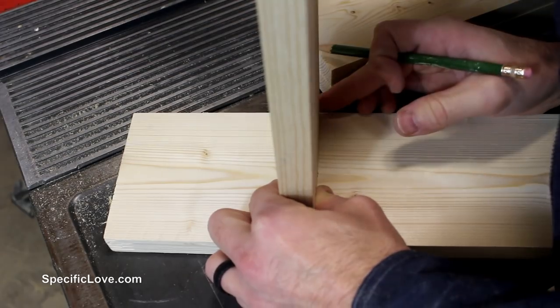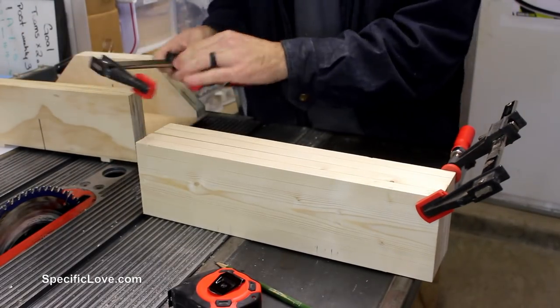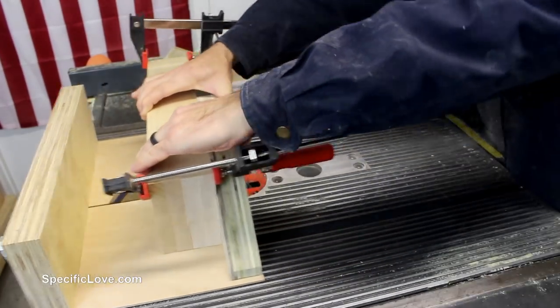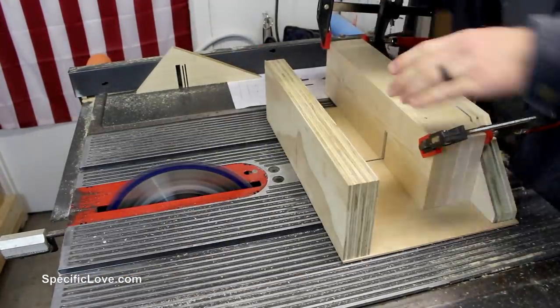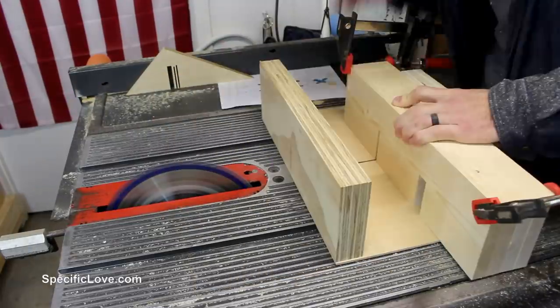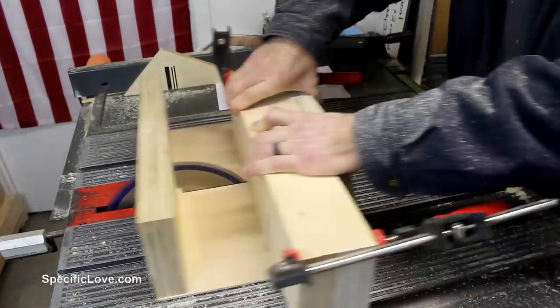Moving back to the cut lumber, I measured out 5 inches from each end and marked a ¾ inch cut using the thickness of the other pieces of wood. I then clamped all 4 pieces together and moved over to my table saw where I carefully made several repetitious cuts with my standard blade to fully cut out the dado spacing needed. Just remember it is always easier to make additional cuts to the correct depth instead of removing too much wood.